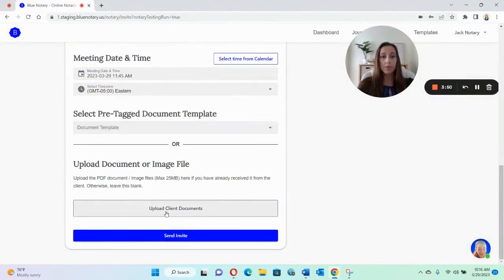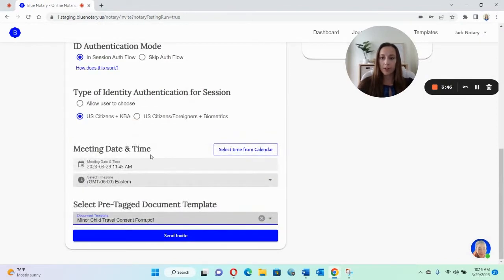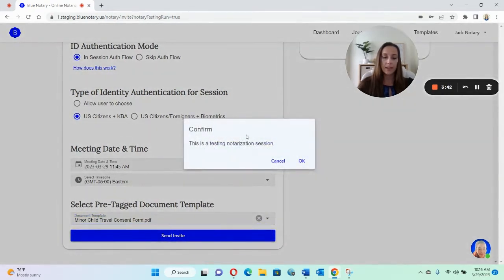Then you can either upload your own client document, or you can choose from the template that we already have. Then you would just hit 'send invite.' It'll say this is a testing notarization session, just to make sure that you know this isn't a real thing and you didn't click on the wrong thing. Then you just press okay.